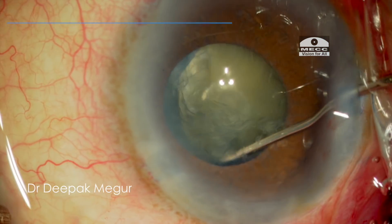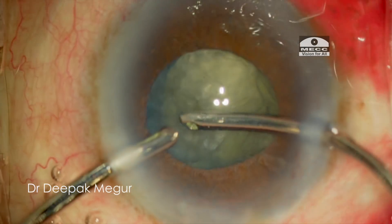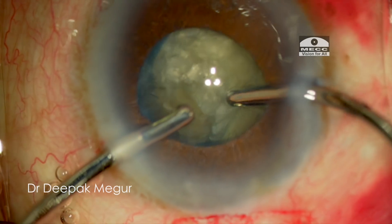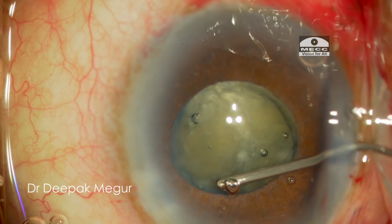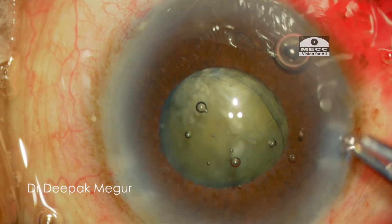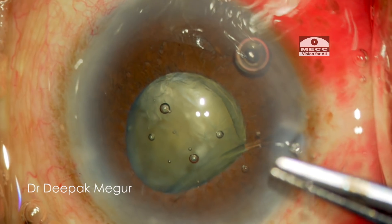At this moment I have decided to insert the CTR to stabilize the capsular bag. I begin by aspirating a little bit of cortex, then injecting a small amount of sodium hyaluronate under the anterior capsule to create some space. Now I'm threading the CTR under the capsule using a forceps.